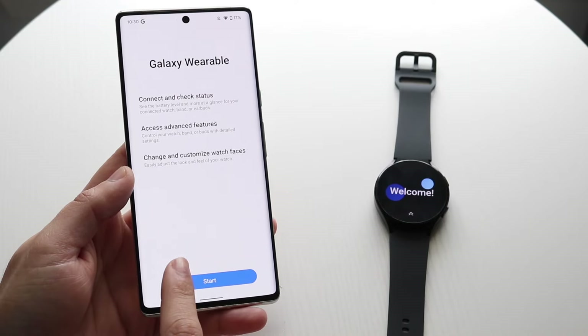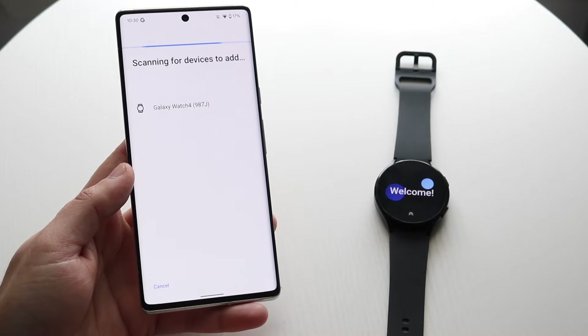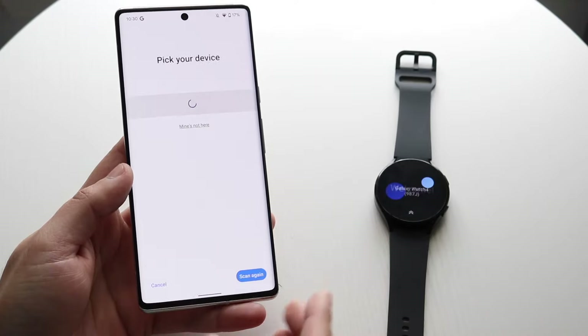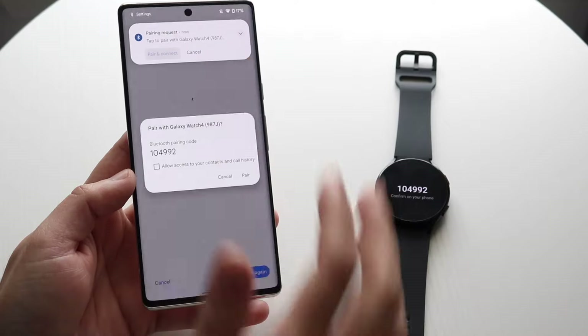On your Galaxy Watch app, if a prompt comes up you want to allow all the options that appear. Go ahead and click Start, and you'll get a prompt showing your Galaxy Watch. Make sure your Galaxy Watch is on the home screen like this, click on it, and once you see the options you want to click Pair and Connect.